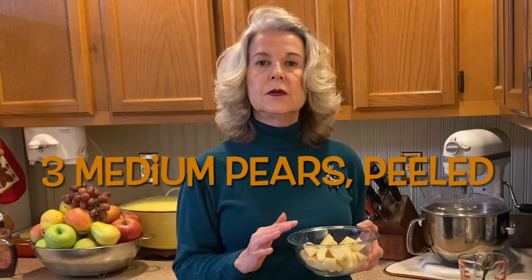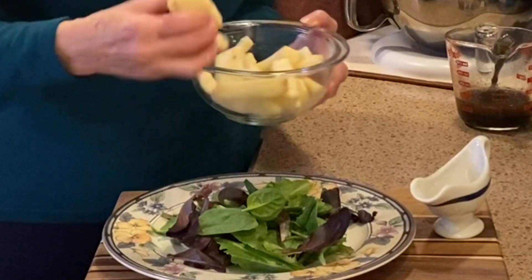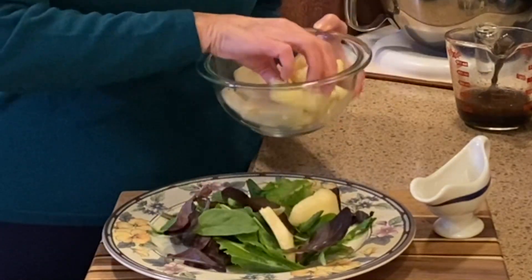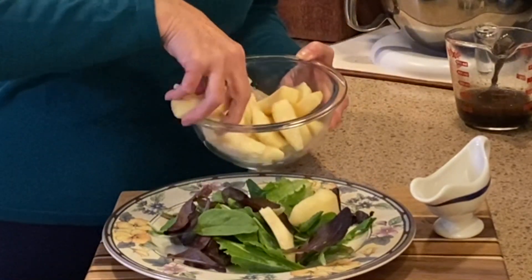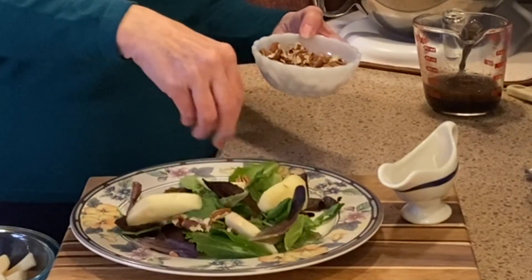We use three pears, peeled and sliced into wedges. So each plate gets about four wedges.